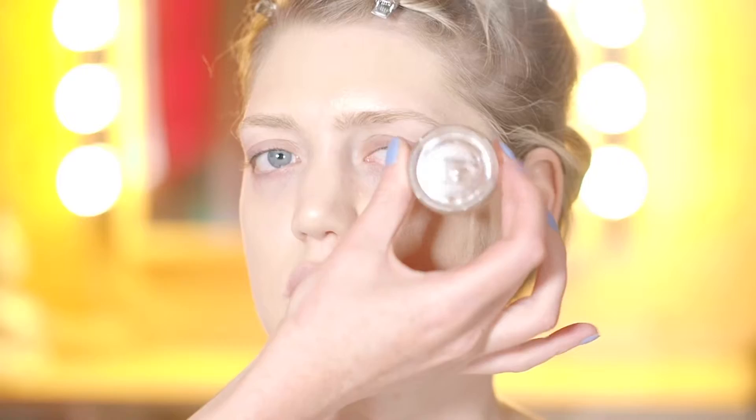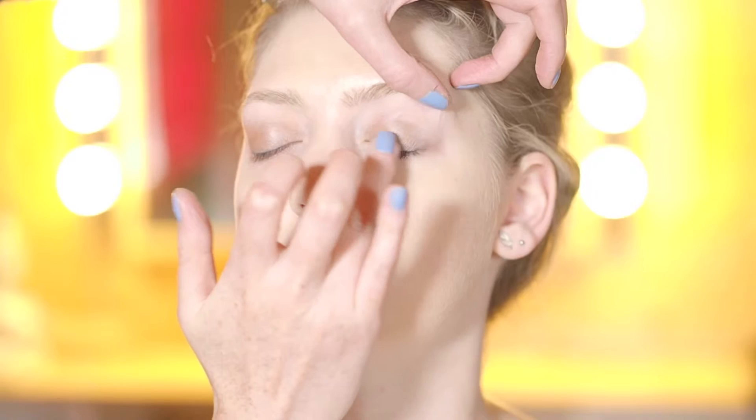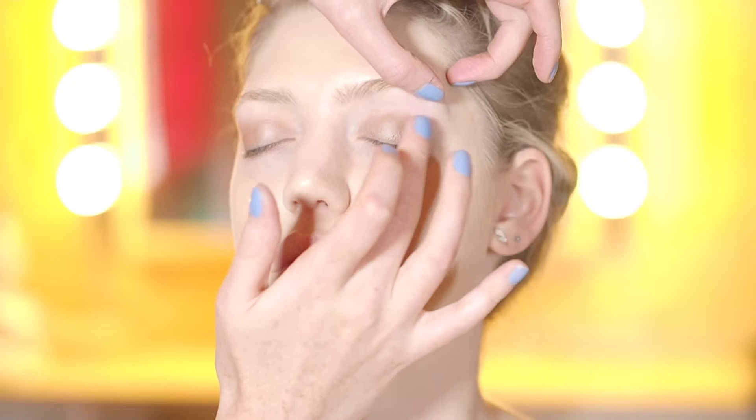So we're going to start with the eyes and we're going to put a base on the eyes. We're using MAC's Groundwork and we're going to put that all over the eyelid. The MAC Paint Pots are a great base for underneath your eyeshadow — you can wear them on their own as well, so they're really versatile.